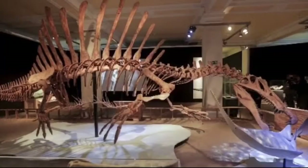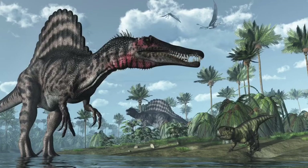Hi, this is Mr. Walden and I'm gonna show you how to make a Spinosaurus out of paper mache.